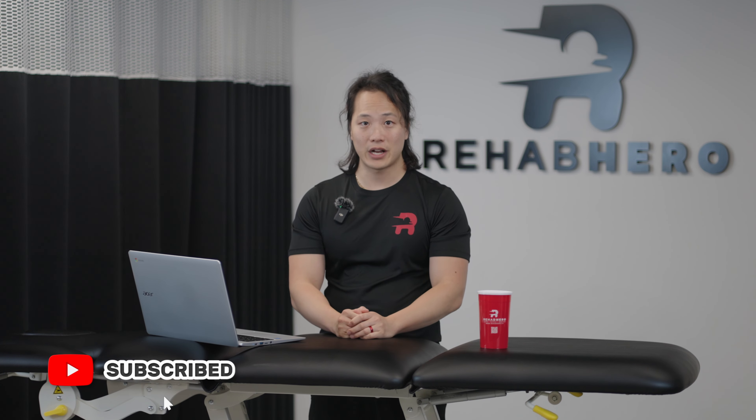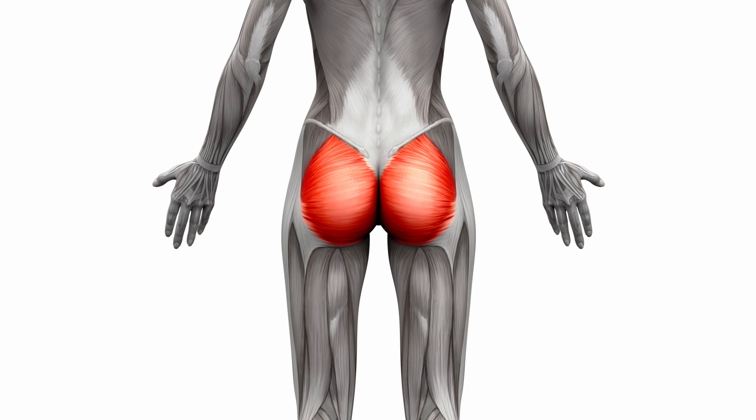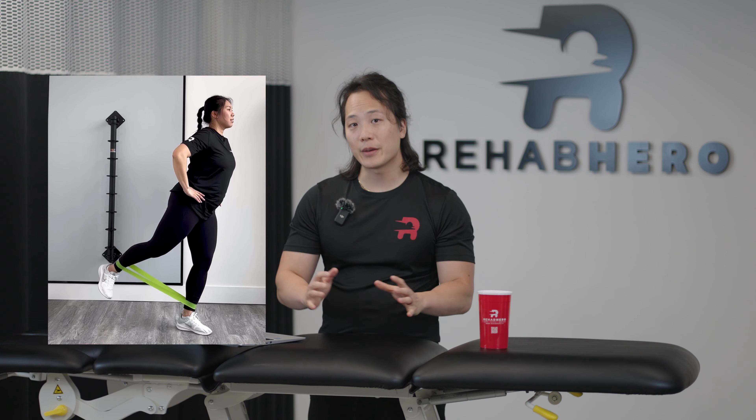The gluteus maximus muscle is actually one of your largest, strongest muscles in the whole body. It's located in the buttock region and forms the majority of that buttock. It is responsible for hip extension, hip abduction, and hip external rotation.